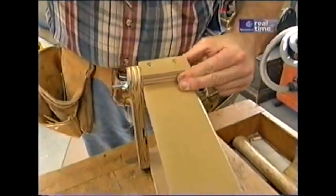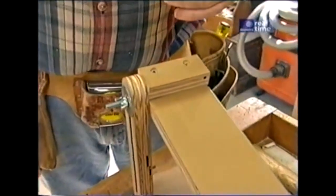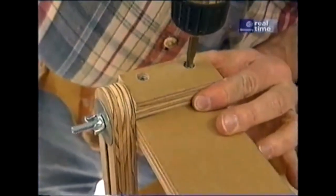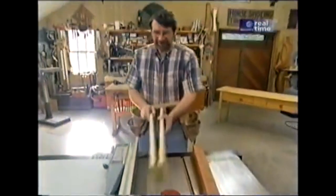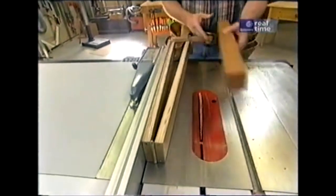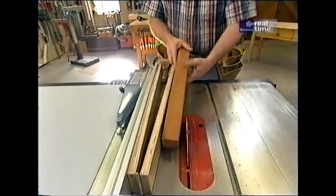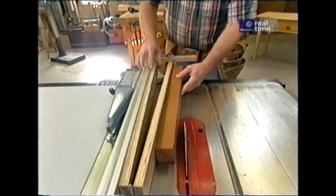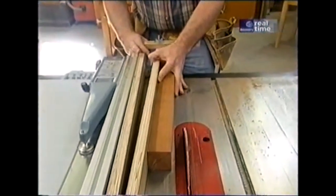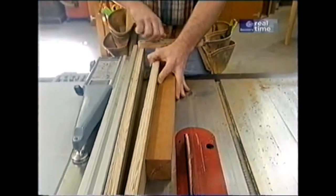I'm applying a stop to one end of the jig. The jig goes up against the rip fence, and a piece of square stock — which might be a leg — goes up against the stop. The first thing I do is set the bevel that I want. In this case, I'll just do it by eye, about that amount.